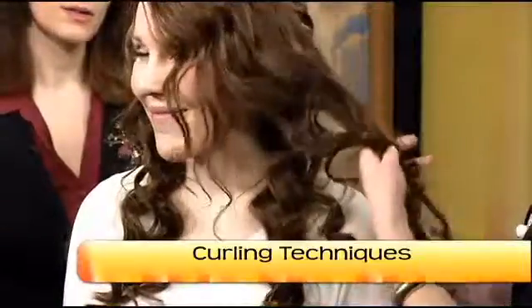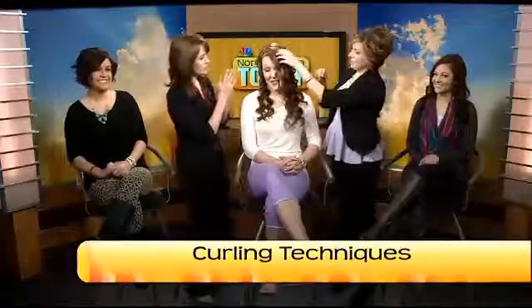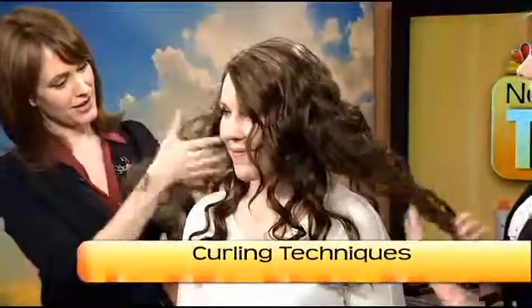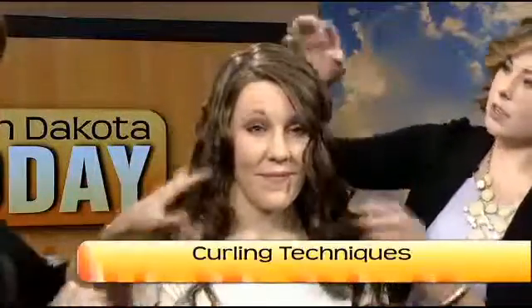We're just gonna pull through it. Do you want to do her other side? You can start at the bottom, the top, or the middle — just kind of work your way through. But once you start raking through, it gives them more of this glamorous S-pattern, almost the illusion you'd get from a pin curl.